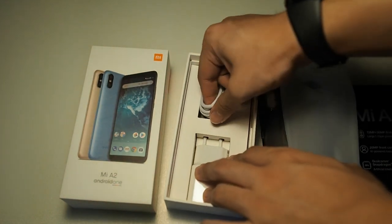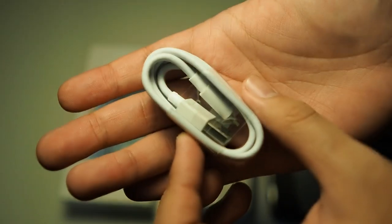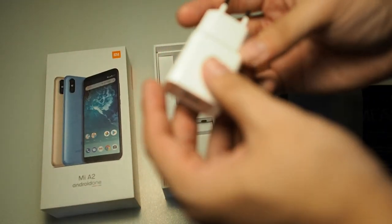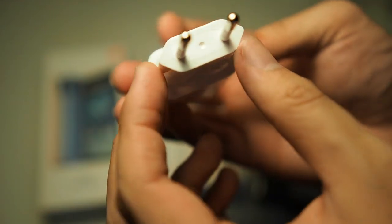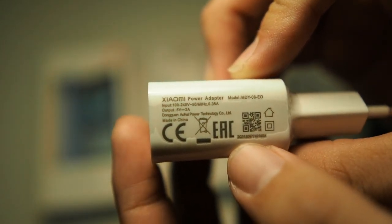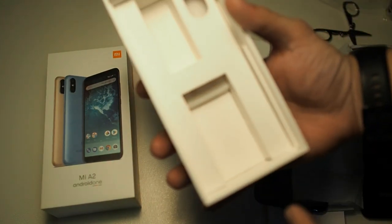Inside the box you get a nice USB Type-C to A cable, which you want to keep. Let's remove the charger from the box — it's a standard USB-A charger. I heard this is not a fast charger, you can pause to take a look at the specs. So they don't supply a fast charger in the box, but this phone is said to support Quick Charge 4.0, which is pretty good for the price range.